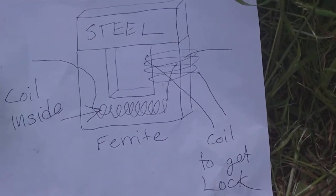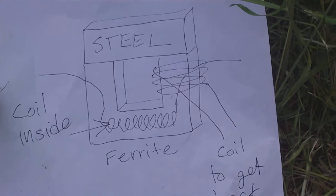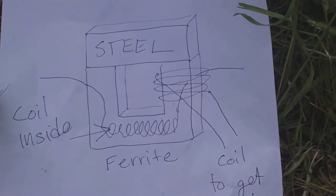I was getting very, very low voltage out of a very crude model that I had made.